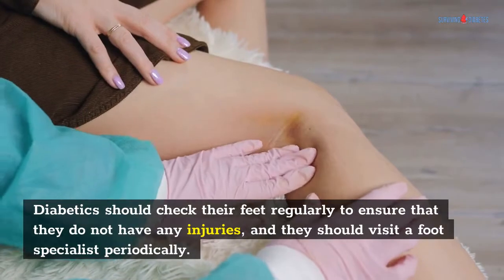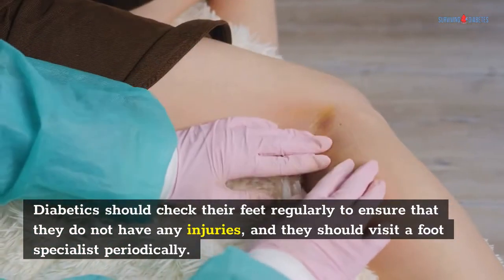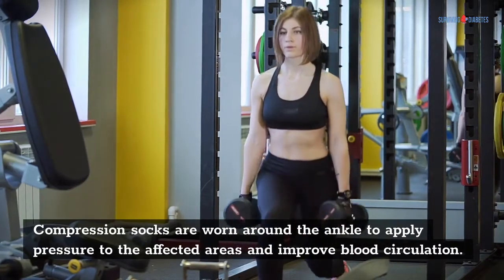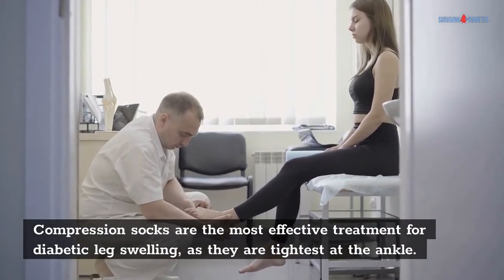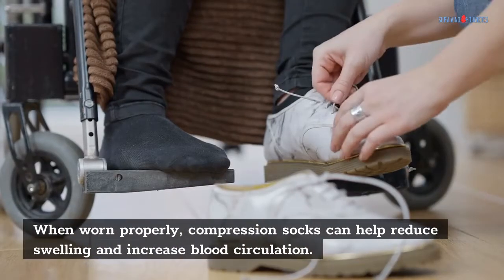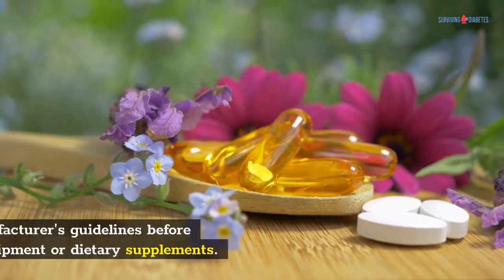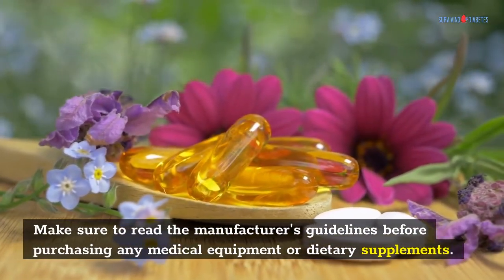Diabetics should check their feet regularly to ensure that they do not have any injuries, and they should visit a foot specialist periodically. Compression socks can help to reduce swelling in the legs and feet. They are worn around the ankle to apply pressure to the affected areas and improve blood circulation. Compression socks are the most effective treatment for diabetic leg swelling, as they are tightest at the ankle. When worn properly, they can help reduce swelling and increase blood circulation. Make sure to read the manufacturer's guidelines before purchasing any medical equipment or dietary supplements.